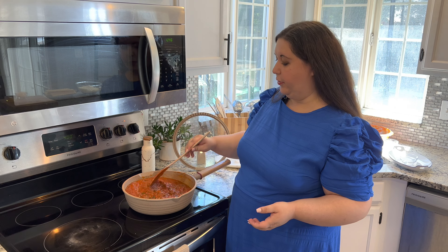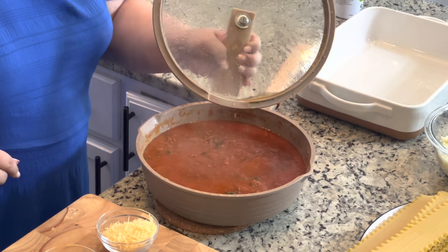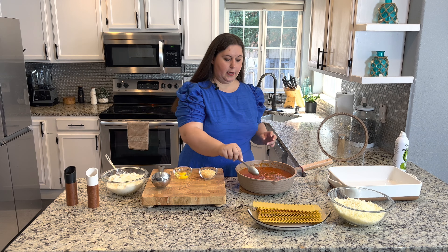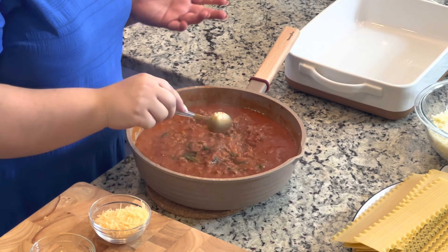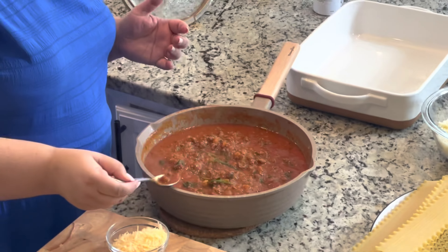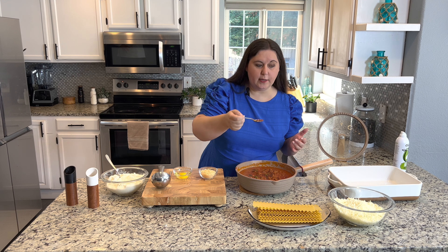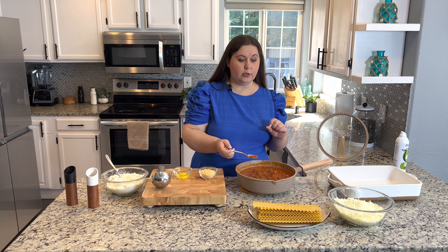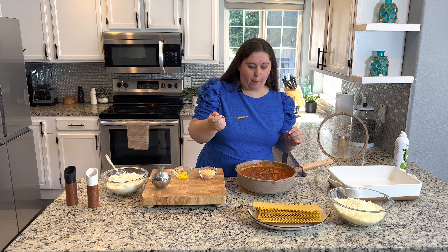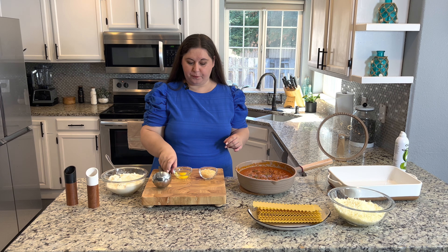That garlic when it hit that pan — out of this world! I've had my kids come up and just scoop some out in a bowl and eat it with a spoon. Let me get the marinara sauce and add it right in — two jars, 50 ounces of store-bought marinara sauce. I am not brand loyal; whatever is on sale is what I use.